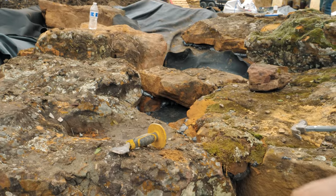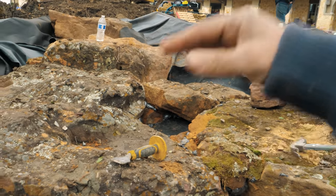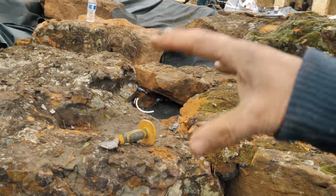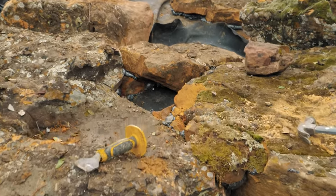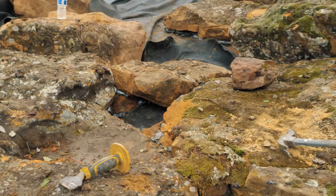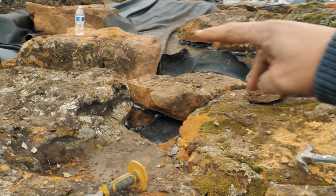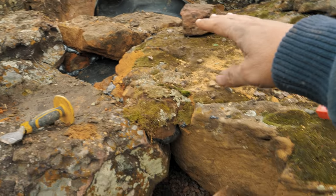I absolutely love this style of waterfall. I'm not a huge fan of just taking two big rocks, creating a weir, and having water just drop off. I like to see it twisting and turning and bouncing off things — lots of white water and tons of interest. We're pinching this down and we want to get the water coming this direction so that it gets a chance to run up on this rock.